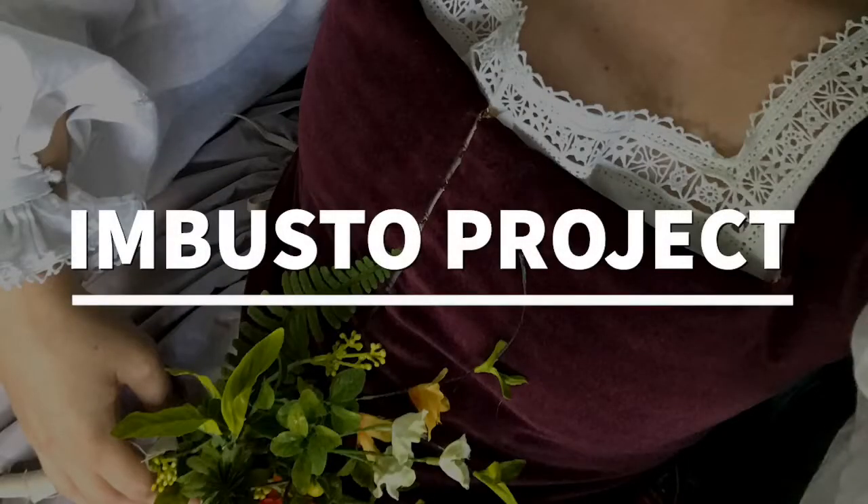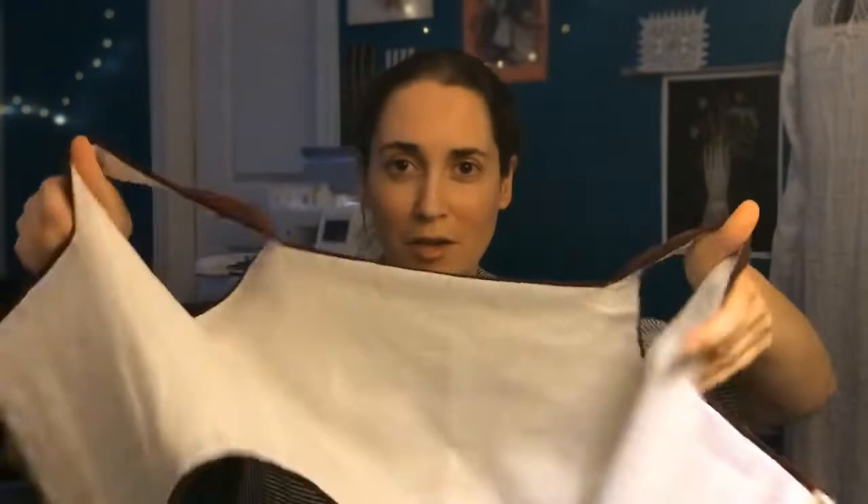Hi, this is Amber from DSA Threads, and this evening I thought I would talk to you a little bit about supportive layers. For the competition, I made an imbusto, and it's hanging and flapping open so you can't see any of it, which is actually a separate thing that goes on over the camicia. Historically it was really just meant to keep you warm and then maybe provide just a tiny amount of structure.